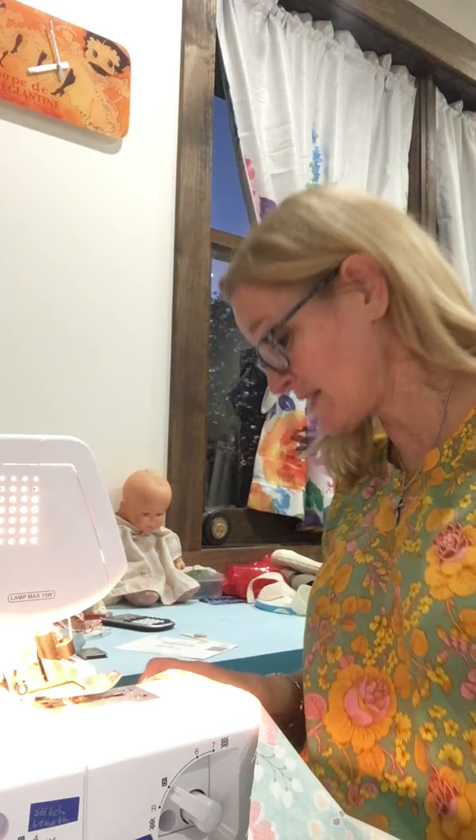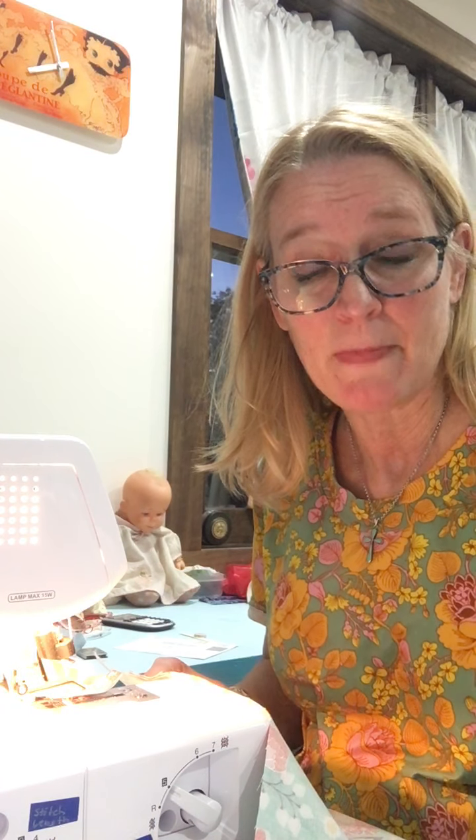Hi everybody, it's Molly at So-and-So's Place. I'm going to do something a little bit different tonight — I'm going to be working on my serger. I've got two projects I've got to get finished up. I don't use a serger a whole lot, and I know a lot of people are a little bit intimidated by them, but what I'm working on has straight seams, so this is what I'm going to show you.